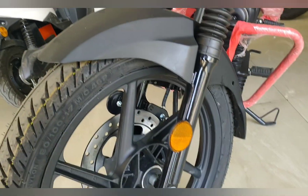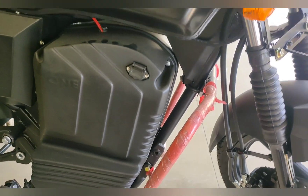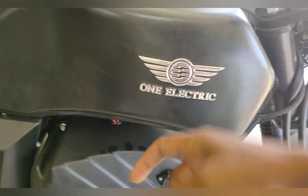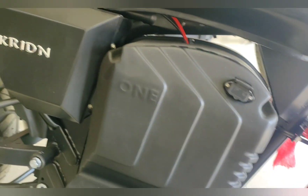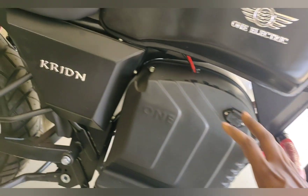This type of design is given here, and you will get a leg guard placement. And this is the tank.